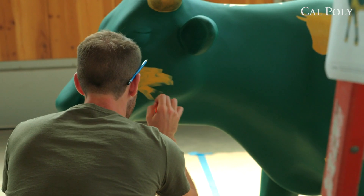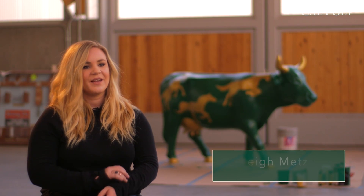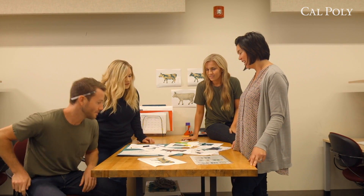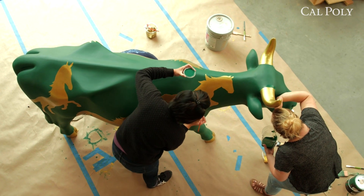We were able to divide and conquer it — we had people working on the initial designs of the cow and then figuring out the materials we needed, which type of paint we needed. I think that really helped, doing it together as a group instead of trying to work individually.